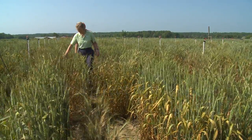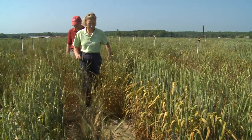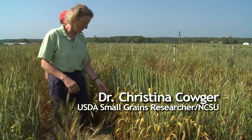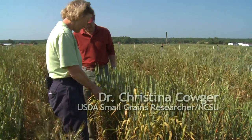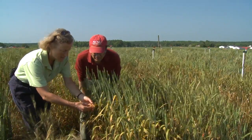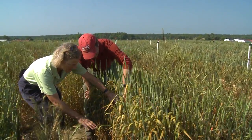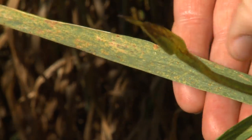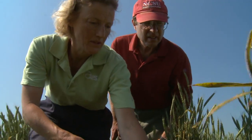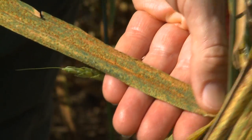Here's some nice leaf rust. What are we looking for? Looking for red pustules — lots of little red dots on the leaves of the wheat plant. Sometimes at the beginning of the season the red dots are mostly down on the lower leaves, like this. This is leaf rust pustules. Look at all this leaf rust — this field is just thick with it.